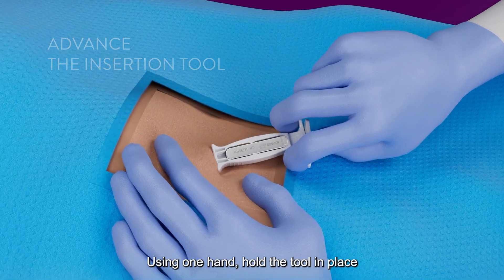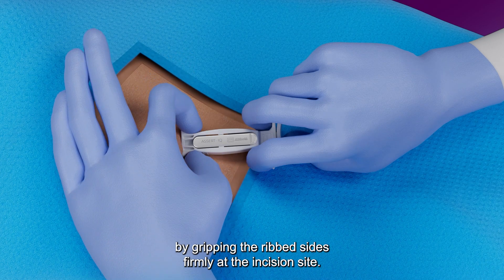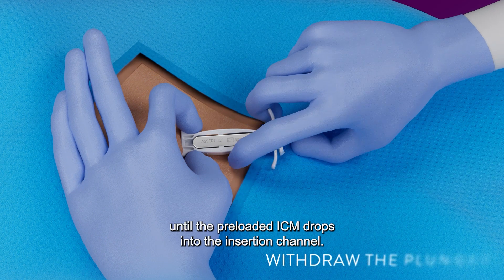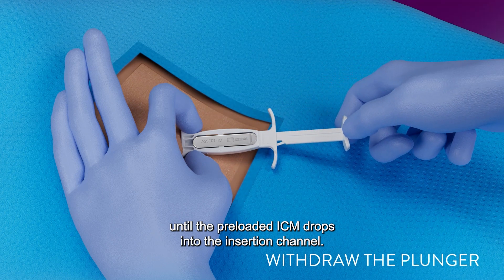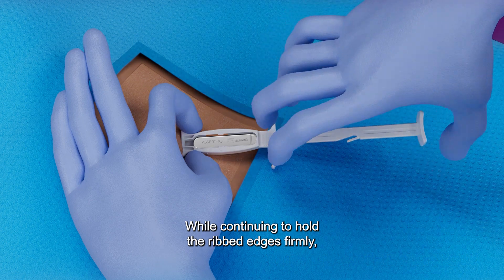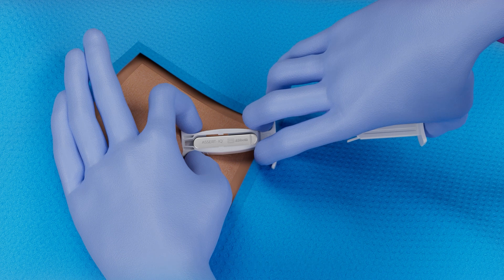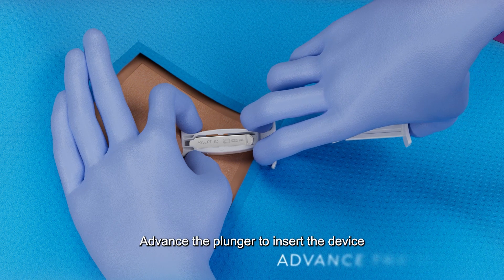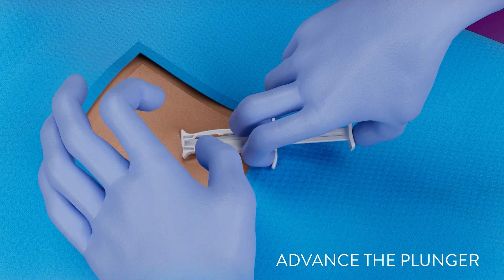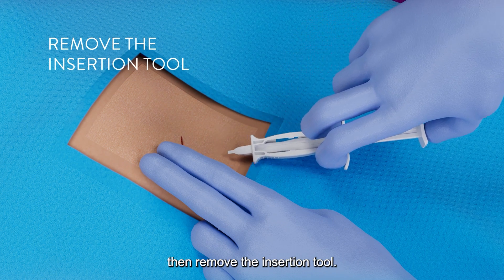Using one hand, hold the tool in place by gripping the ribbed sides firmly at the incision site. With the free hand, withdraw the plunger until the preloaded ICM drops into the insertion channel. While continuing to hold the ribbed edges firmly, use two fingers to grasp the wings and place a third on the plunger. Advance the plunger to insert the device into the subcutaneous layer. Apply pressure to the incision site so that the device does not move, then remove the insertion tool.